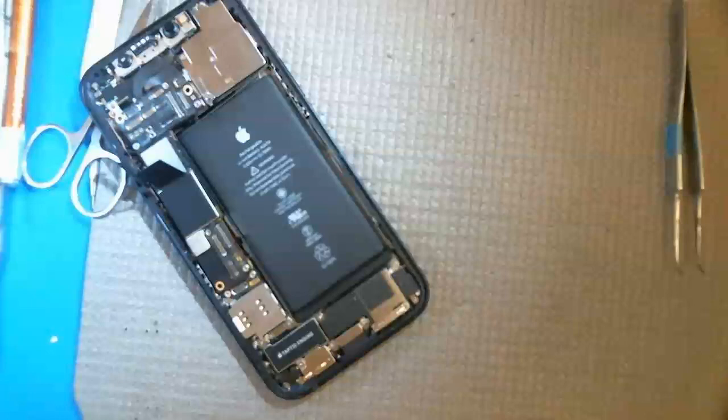Looking under the scope — you've got a foam double-sided adhesive here, no big deal. Put a little isopropyl alcohol, separate it, and you separate this as well. This flex leads down here, which I think is the power button. You separate this, but you also have to take out this big camera, unscrew these, remove this entire antenna just to get the logic board out.